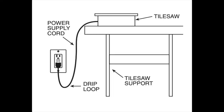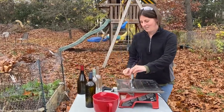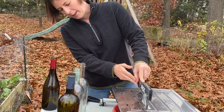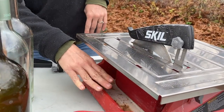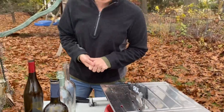We're going to go over the parts of the saw. Here is the blade, and the guard is right up here. Over here is the water reservoir, so you're going to pour water in here. There's a minimum line — you want to keep an eye on that as you're working to make sure it doesn't get too low, and add water as you need to.